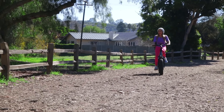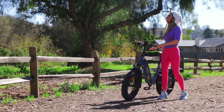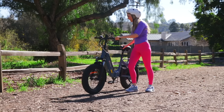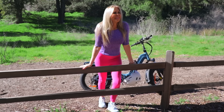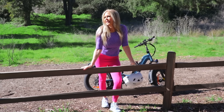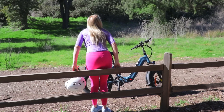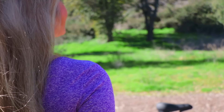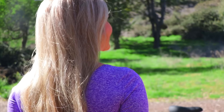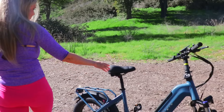One of my favorite features of the DYU FF500 foldable bike is getting to days like this where I can ride through beautiful pastures and jump off my bike to take a look around — smell the roses, or in this case all the different trees and grasses in bloom all around me. This is a magnificent day, and if it wasn't for the handiness and the power of this bike I would not be here today to enjoy these sights.